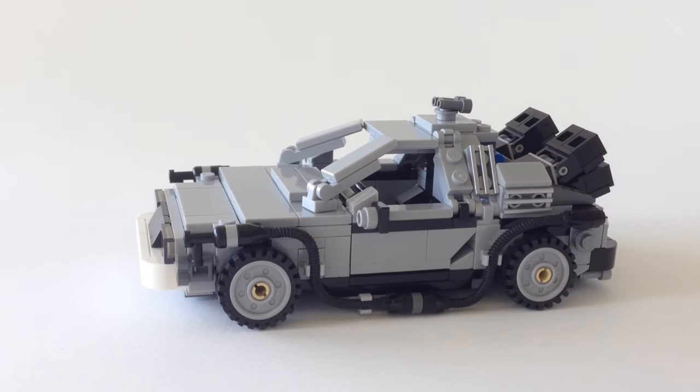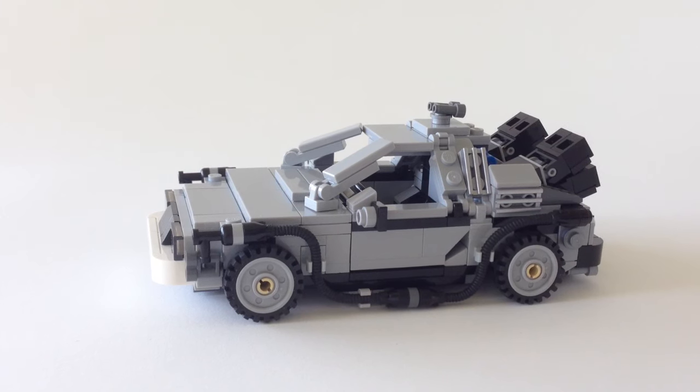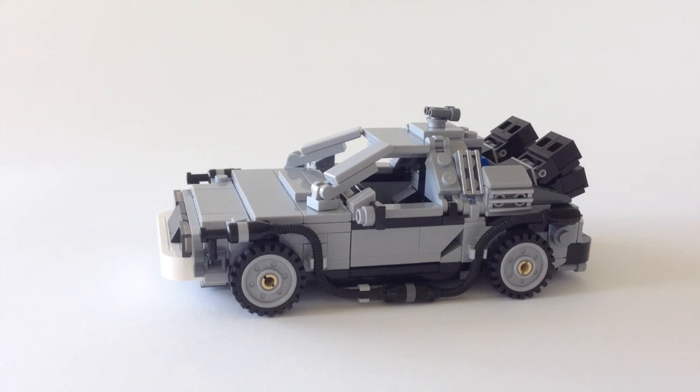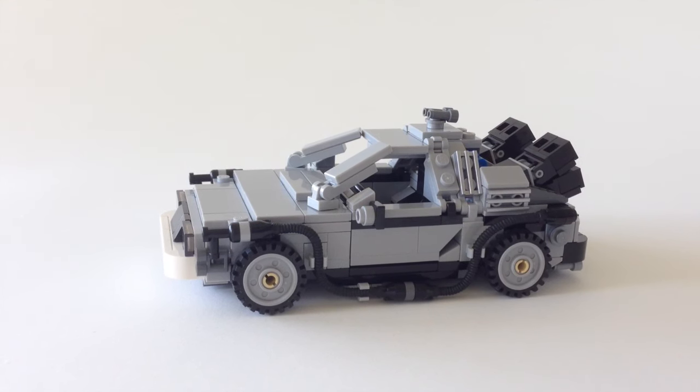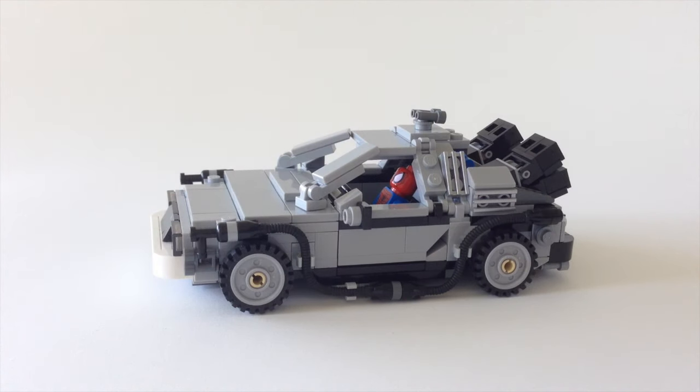It came with 401 pieces and two minifigures: Dr. Emmett Brown and Marty McFly. Unfortunately I've built this set from parts I've scraped together, bought, and already had, so I wasn't able to get the minifigures. Just to show you it can be done, you can fit a minifigure in the driving space — here we have Spider-Man in lieu of Marty McFly.